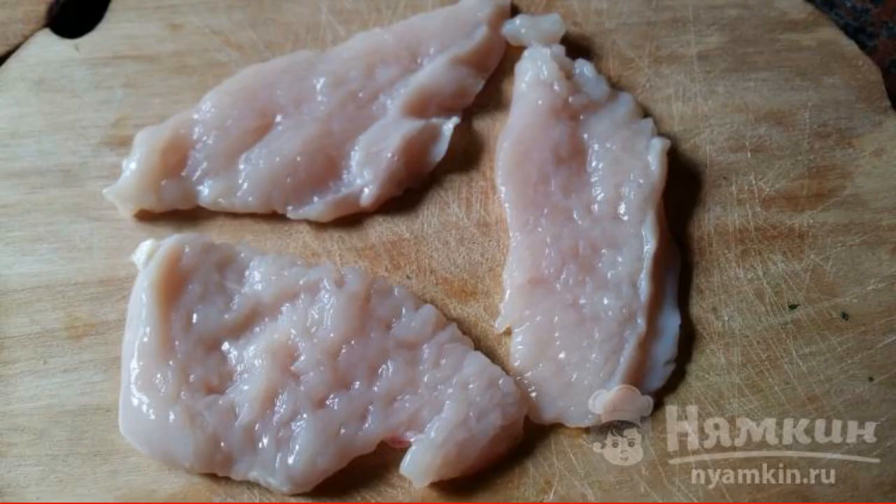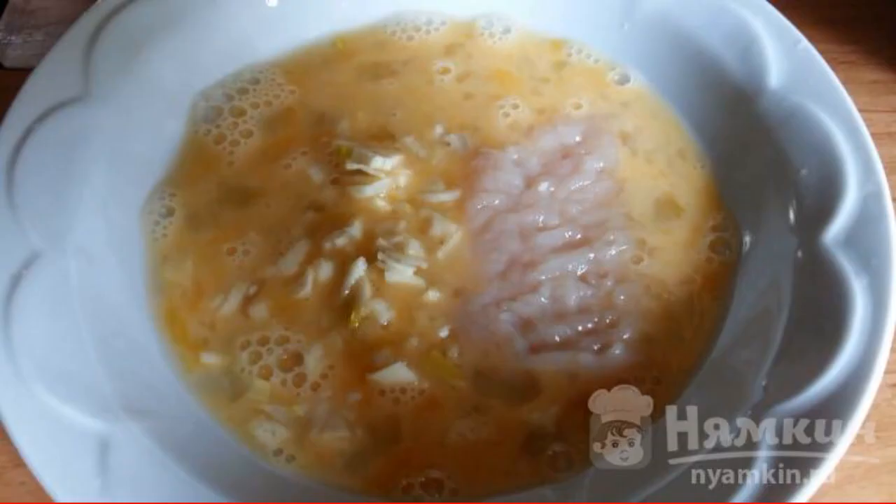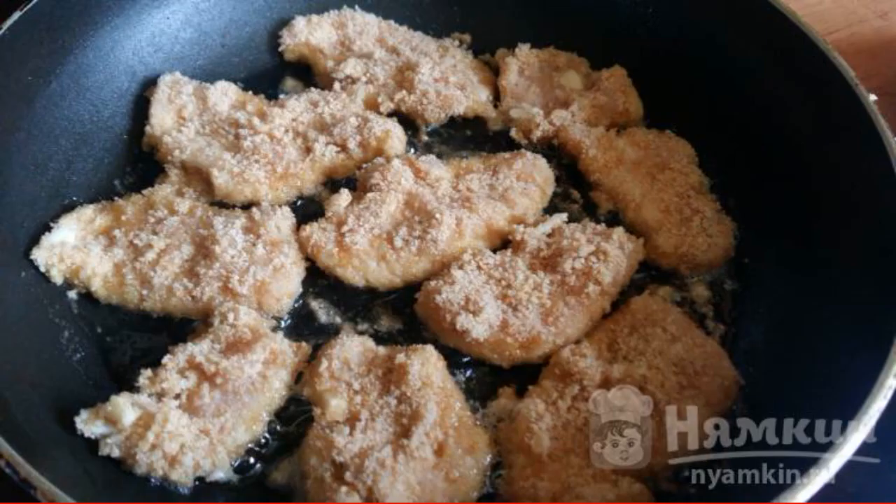The chicken breast is washed, lightly dried, cut into thin pieces, and beaten lightly on both sides. Beat the egg, add chopped garlic, and dip the meat in the egg mixture. We roll each piece in breadcrumbs, salt it, and fry until golden brown.